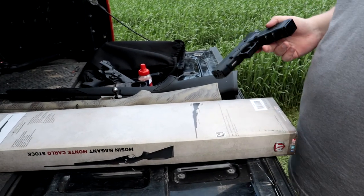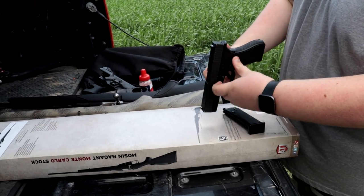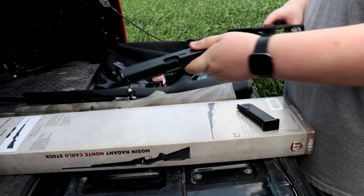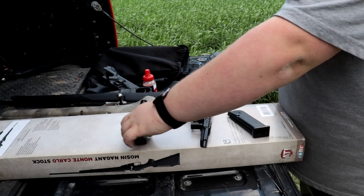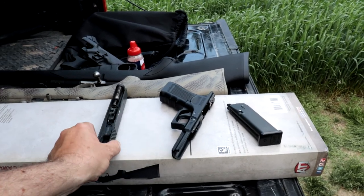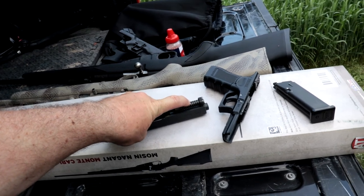I'm partial to Glocks. Nate's going to break this thing down just like a regular Glock — take the mag out, unlock the slide, slide it off. So you've got it broken down into three main pieces: the mag, the grip, and the slide. The slide has a spring just like the regular Glock, however there are also some smaller internal parts in there that we don't want to lose.